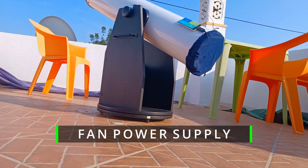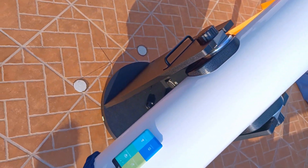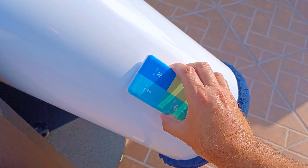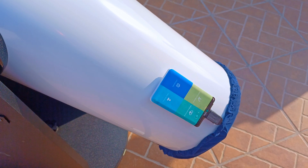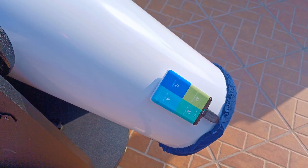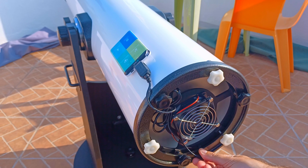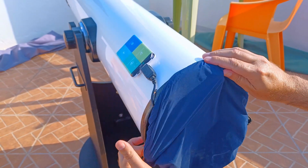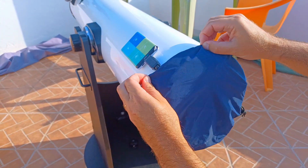If you don't have a fan in your Dobsonian, you should have one. The fan is very important to dissipate all the hot air flows inside the tube much faster during the acclimation period. I use a power bank with two magnets — a cheap power bank attached to the tube with magnets. I just have to connect it and it's ready to go. If you already have a fan, it's probably powered by batteries. It's good to change that for a power bank so you don't need to change batteries, and it's an easy thing to do. You need a new USB adapter to connect the power bank to the fan.